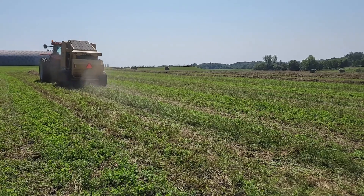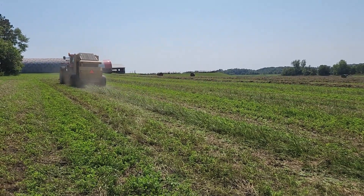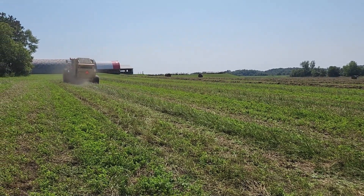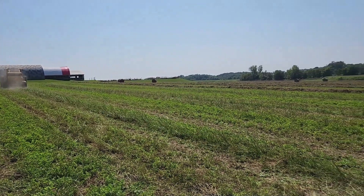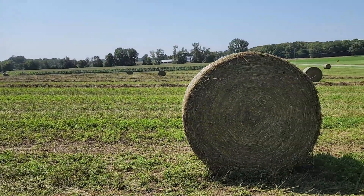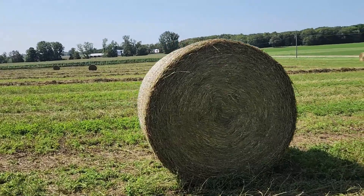We're out here in the field watching a Vermeer 604N select baler, baling some alfalfa, making 72 inch bales, running Vermeer net.